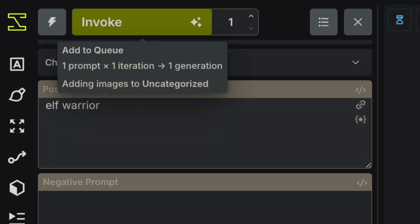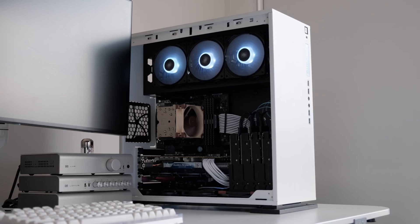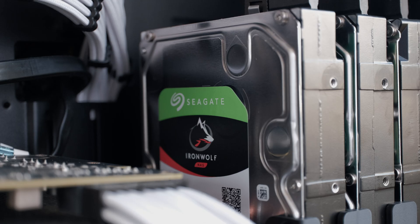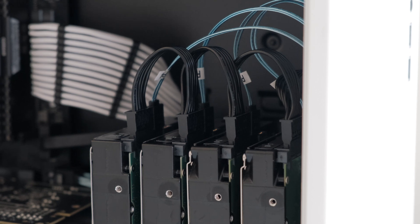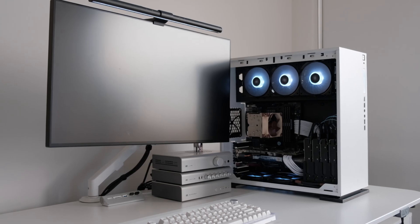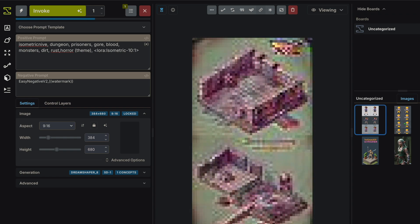If you told me back then I would be able to use my own hardware to generate media assets from text prompts, I would never have believed you. But here we are. In this video, I'll go over the components of this build and some of the customizations I've added to turn my old gaming PC into a powerful home server.